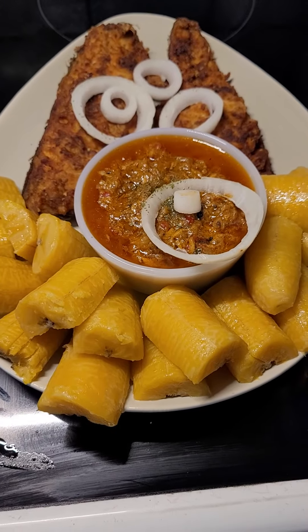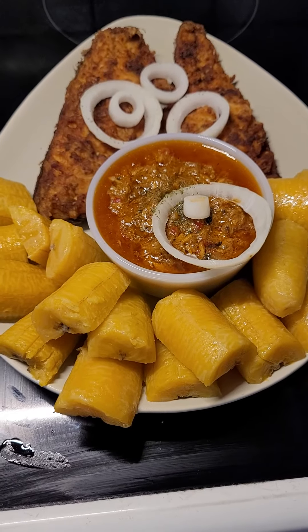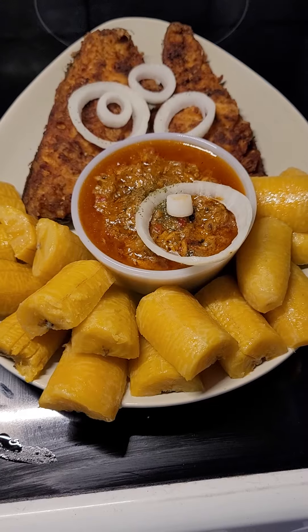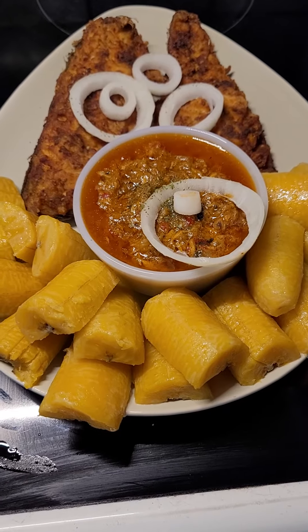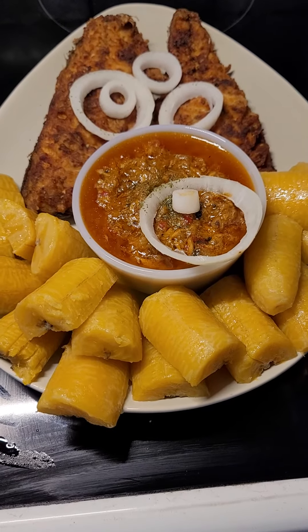Hello everyone! Good morning, good afternoon, good evening — I don't know your time, wherever you are in the world. This is a real simple installation. Everything today I just made my boiled plantain with fish soy and fried fish.